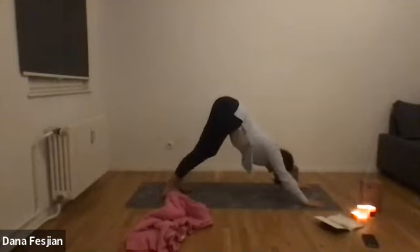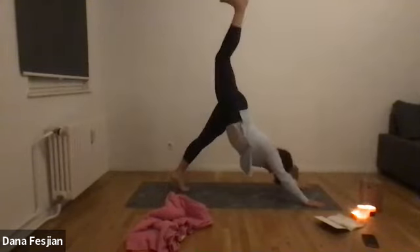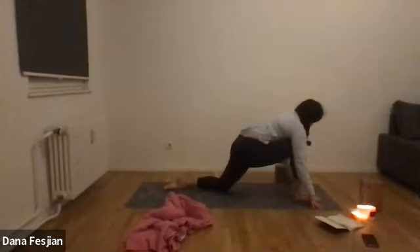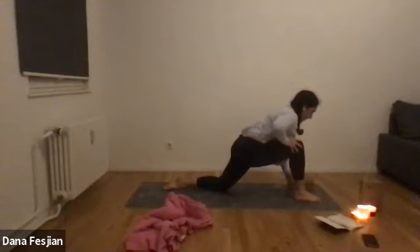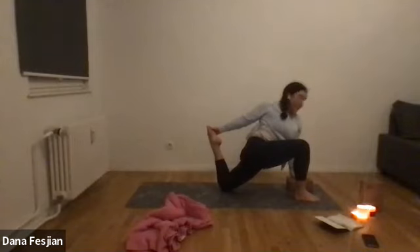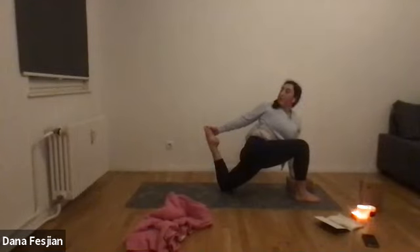One more breath, then on your next inhale lift your right leg up to the sky. Bring your right foot to your right thumb, place your back knee down, untuck the back toes. Another option here is to use a block underneath your left hand. Kick your left foot in toward your butt and reach your right arm around to grab it. You can also keep your left hand on the ground. Look over your right shoulder, straight ahead, or down and out in front — whatever feels best with your neck.